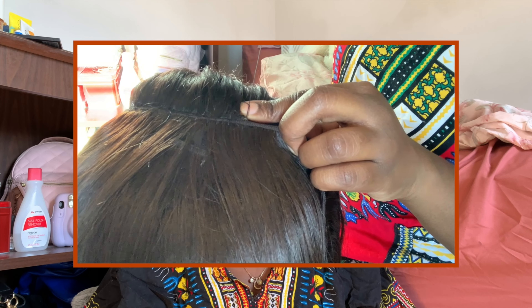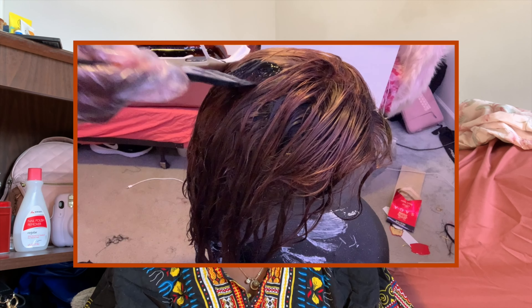I'm thinking about splitting this into three parts. First video is me actually constructing the wig. Second video is me dyeing the wig. Third video is me laying the wig, because I've never laid an actual frontal wig before. So it's going to be a lot of firsts in this little series.